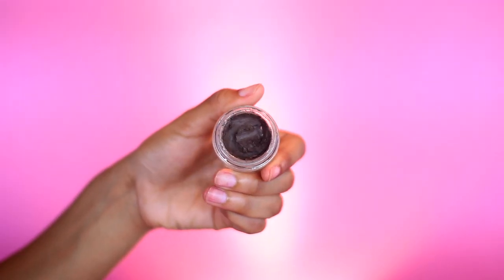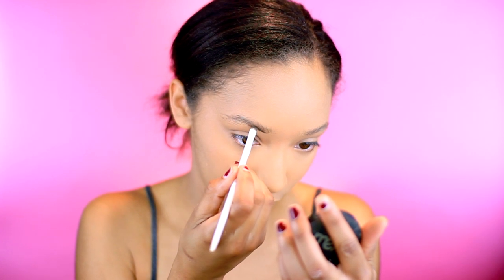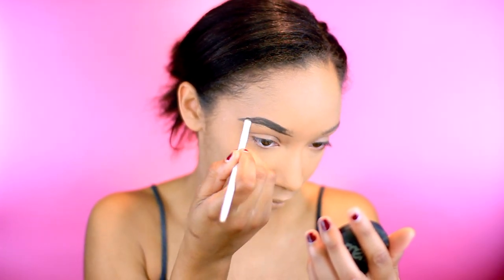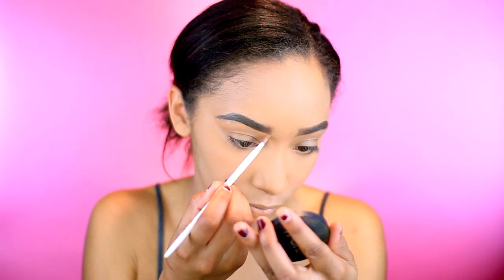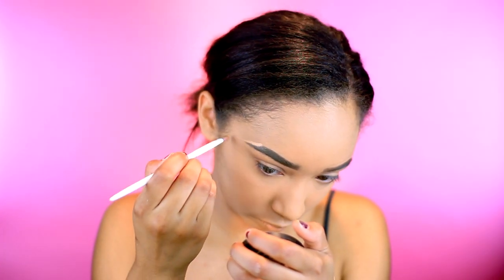For eyebrows, I'm going to take my Anastasia Dip Brow in medium brown. I've been trying to get my hands on dark brown, but I cannot find it anywhere, so I might have to order it. Since we're going all out for this event, we definitely need to carve out our brows. Now let's move on to the contour.